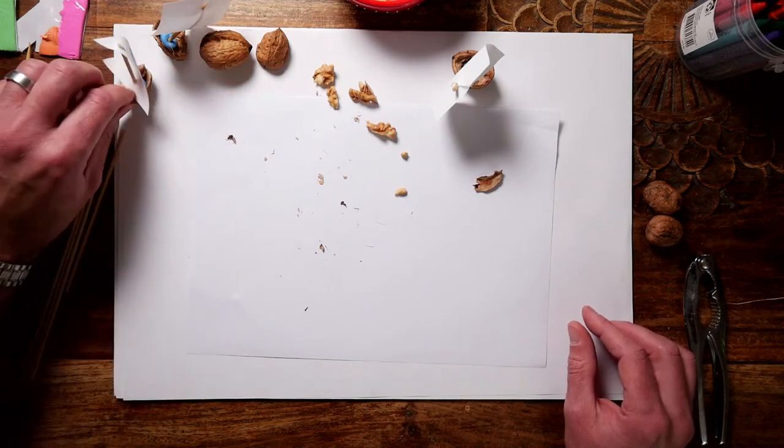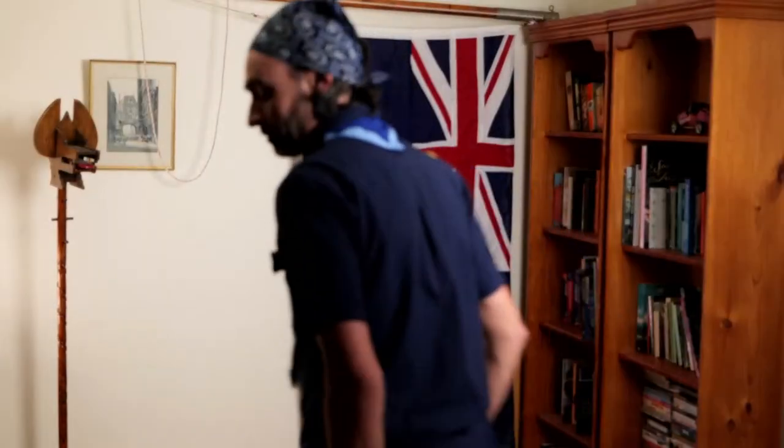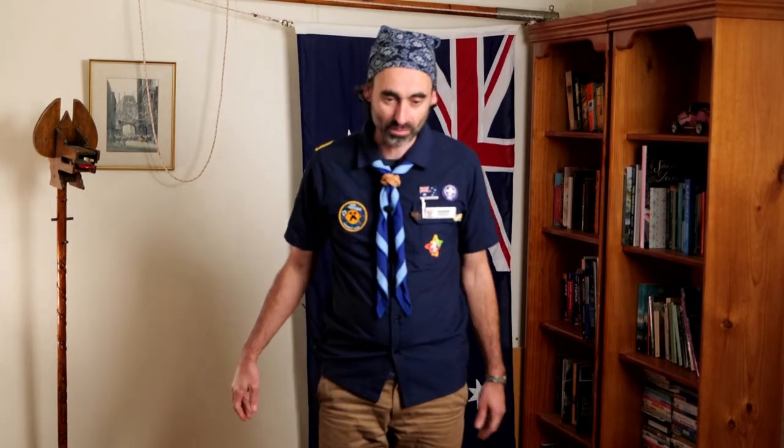Now next we're going to stand up and do a song. Now I know this song isn't very piratey, but it's a lot of fun. It's called the Moose Juice Song. So everyone stand up, ready to sing. We've got the song that we can sing along to — I will try and sing along and then you repeat after me. Are we ready to go?